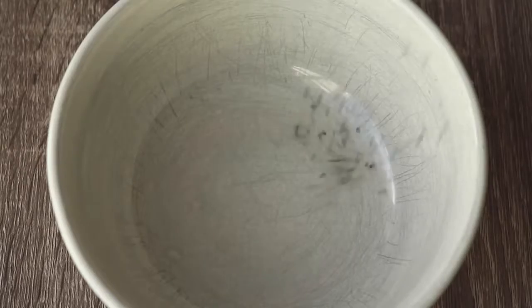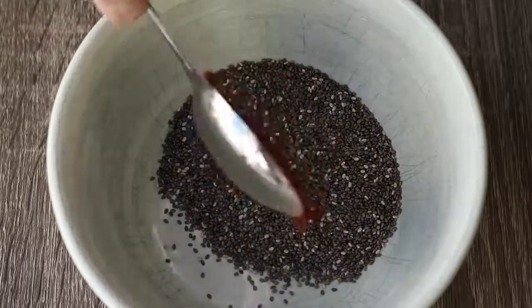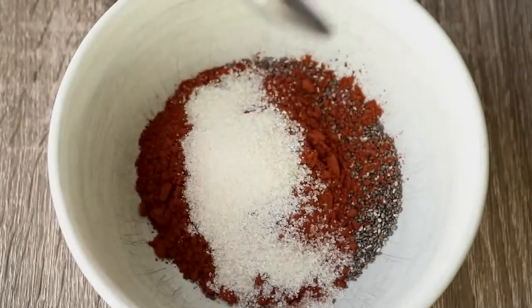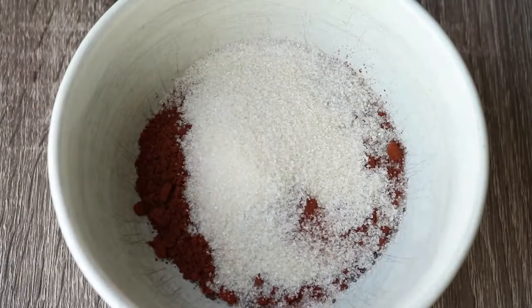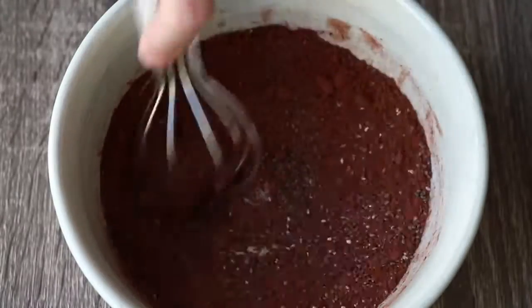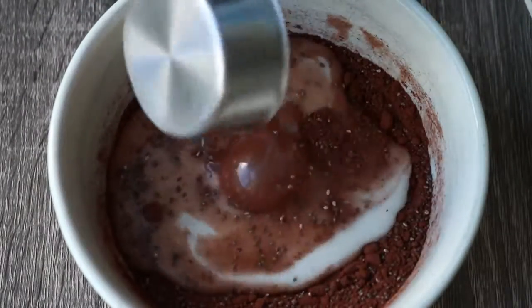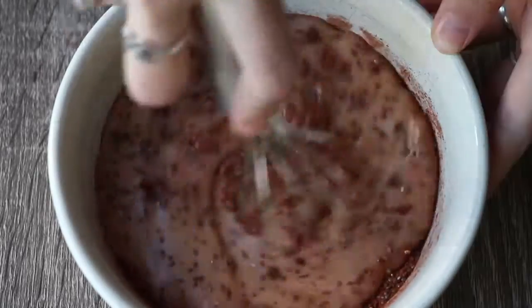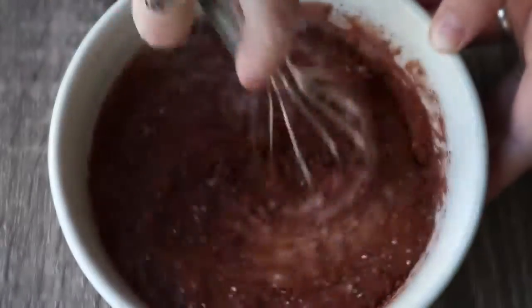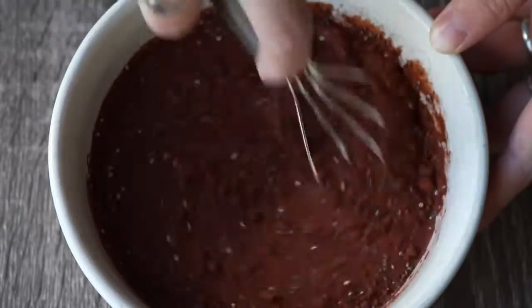To get started with the worms in dirt, you need two tablespoons of chia seeds, two tablespoons of cocoa, and two tablespoons of a sugar of choice — you could also use a liquid sweetener like agave or maple syrup. Then you need three quarters of a cup of non-dairy milk. I used almond, but you could also use coconut, rice milk, or oat milk. Just whisk that up so that there are no dry pieces of cocoa floating around on the top.